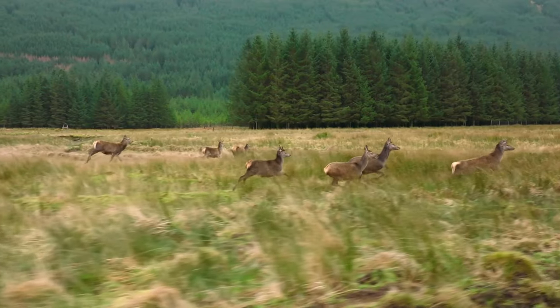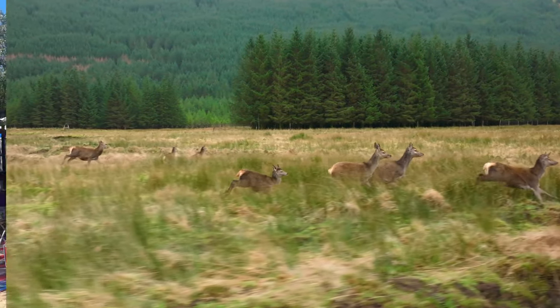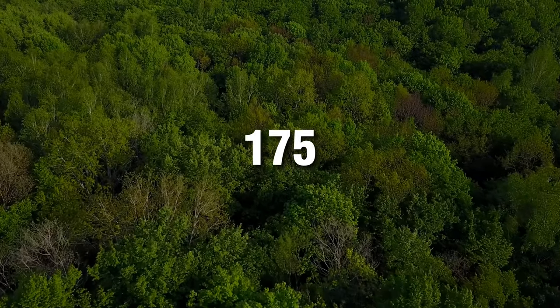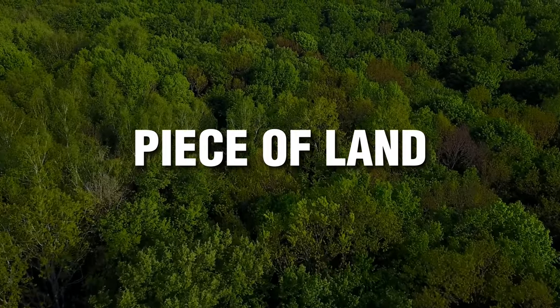It's the first weekend of November in Texas and that means it is opening weekend for rifle hunting season for deer — whitetail deer in Texas. This year I'm doing something a little bit different. This is our 175-acre piece of land that we lease just outside of Bowie, Texas.